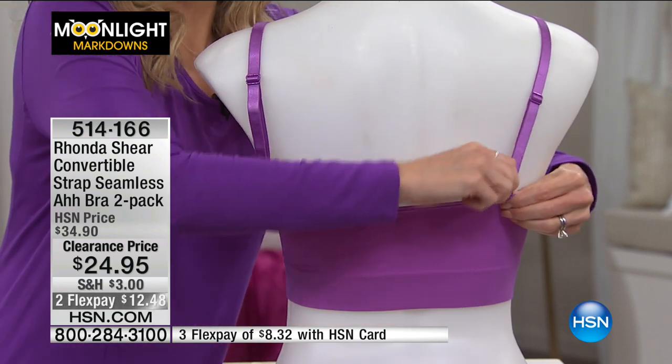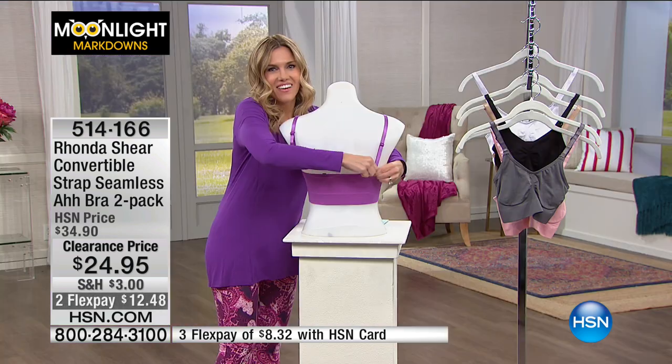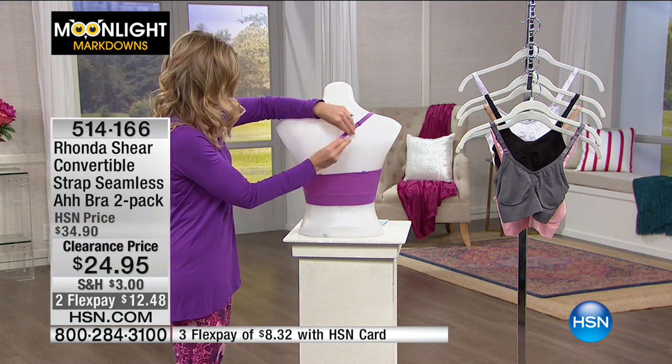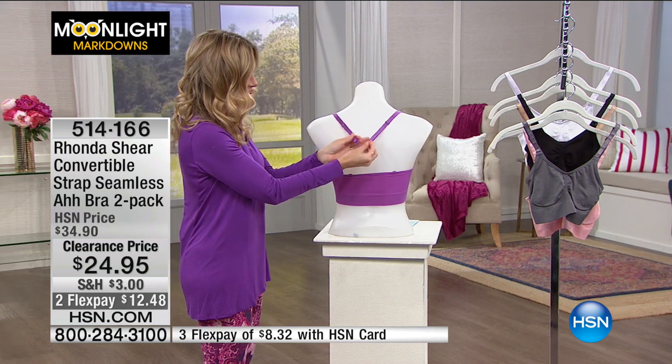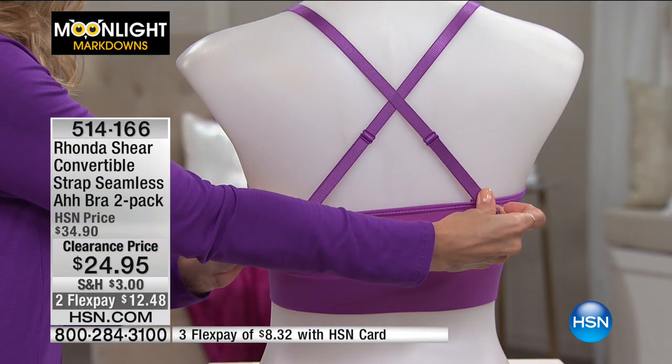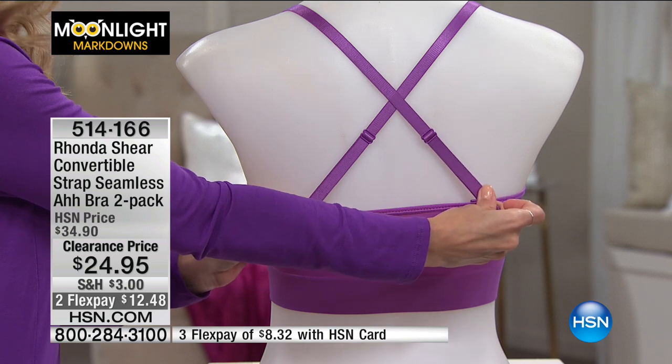I'm not used to doing this on someone else, but there we go. Here are your straps — you can criss-cross them here. That is adjustability, comfortability, convertibility — the ways you can wear this.